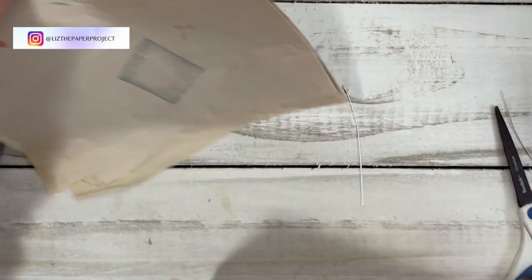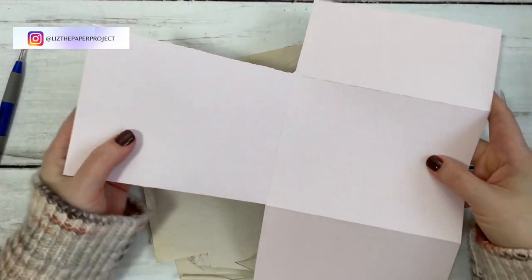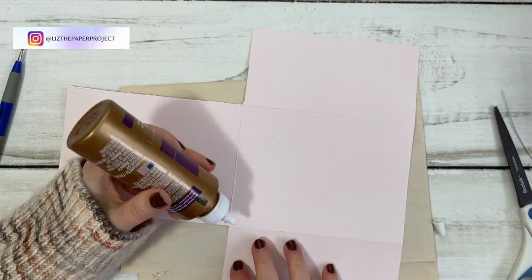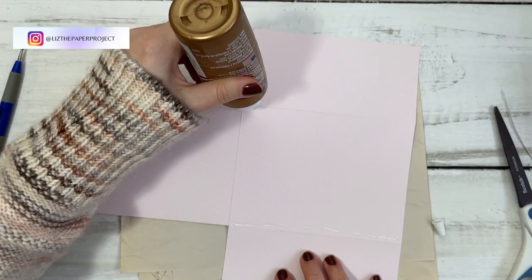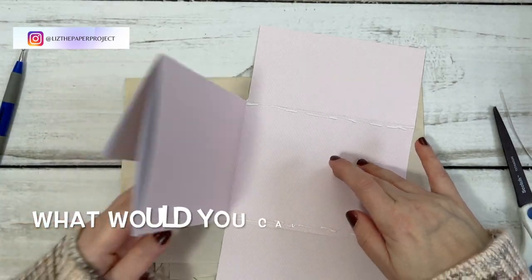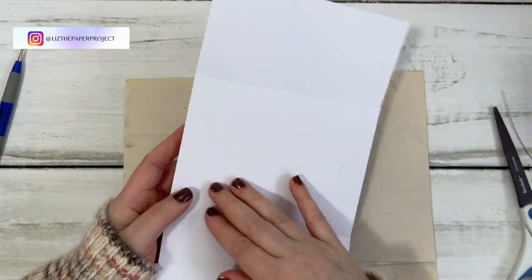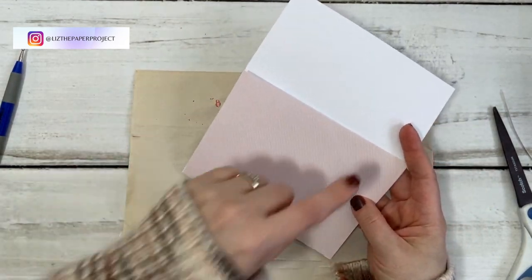Now we're going to make our first pocket. Flip your paper to the back, and I'll be adding glue to the top and bottom here — this will end up making a side pocket. With this envelope ephemera holder, I always have a hard time deciding what to call these things because it can hold ephemera but it has so many flip-outs and pockets and tuck spots. We're basically just attaching these two together, so you essentially end up with like two full envelopes on either side, and a side pocket in the middle.